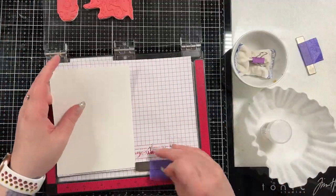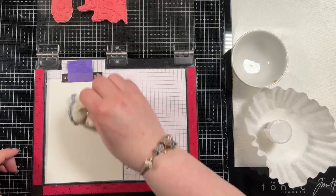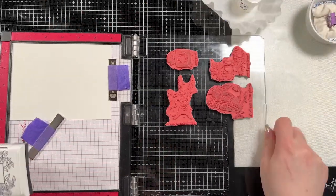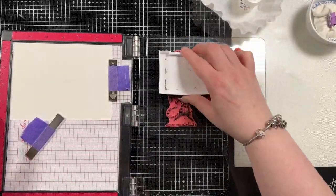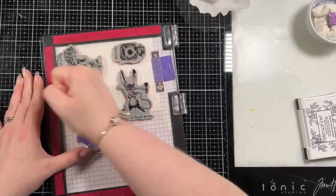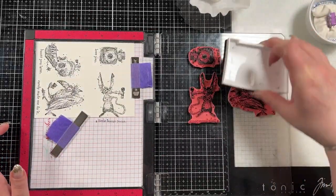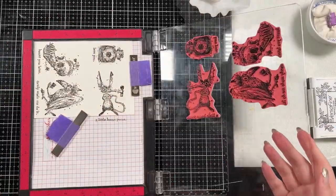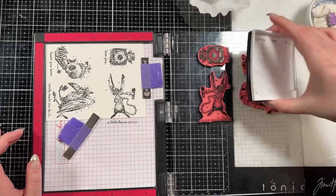First I'm going to stamp out my images. My images are from the Tim Holtz Stamp Timber 2019 stamp set — these are probably my favorite creature monster-esque images. You obviously cannot get this anymore because it's over two years old, but the whole point of this hop is to use things that are in your stash and showcase monsters that aren't brand new — older stamp sets or whatever people are choosing to use.